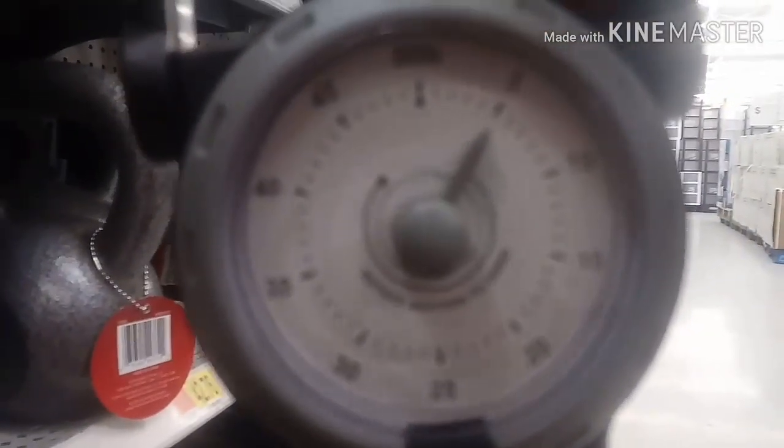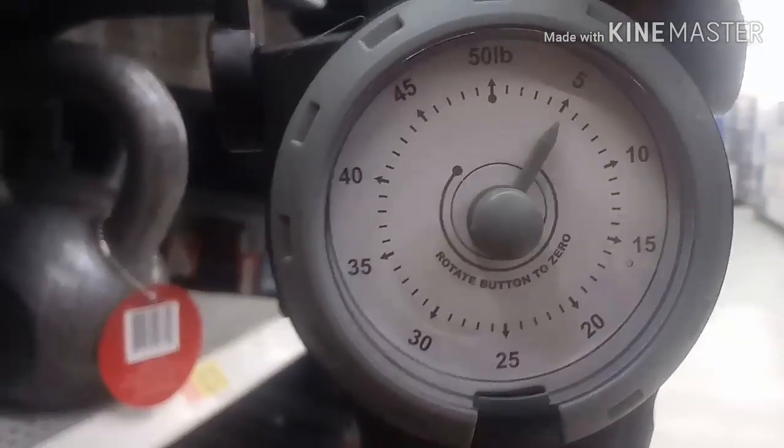Alright, so it's looking like it's right on 5 pounds exact — it's pretty good.